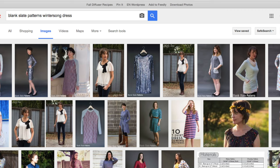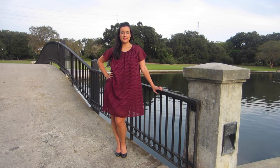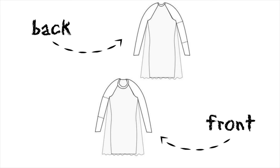I knew I had to make it — I had to give it its place in the world wide web, and I'm so glad I did. The Wintersong is a double layer dress with a knit underlay and a sheer overlay. It has raglan sleeves with three sleeve lengths, a gathered neckline, two dress lengths — mid-thigh and knee length — and a knit binding finish for the neckline.